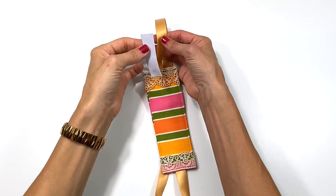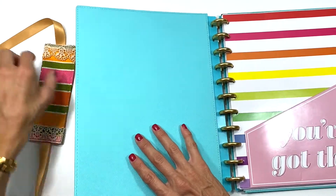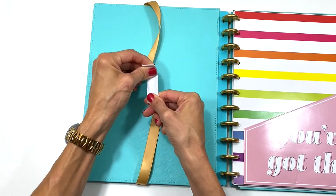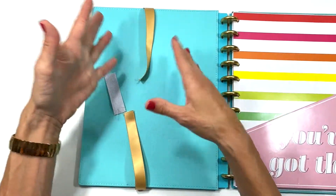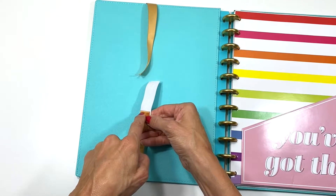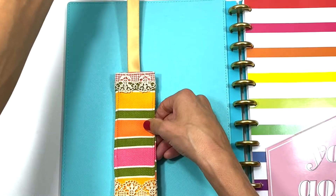The next step is sewing the elastic on, and this you do by eye rather than measuring. I'm using this pen holder on my disc-bound notebook with a hard cover, so I lay it there, bring the ribbon around, and figure out where the elastic goes. You need the elastic to stretch — sew it on with tension so it holds tight against your book or planner. I fold it over, mark my first stitch point, bring it to the machine, stitch down, and cover it again so it's nice and strong.